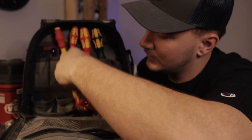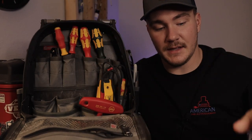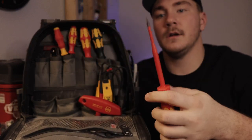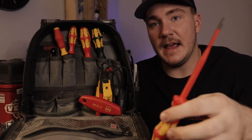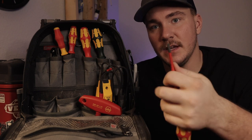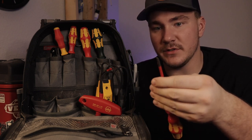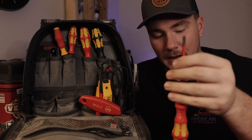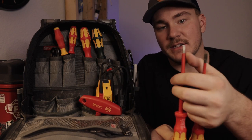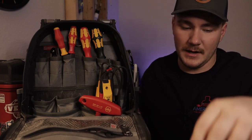Needle nose pliers from Weha with the insulated handles. And then this is a standard tip Weha but it has a slim blade on it — that way the bigger insulation doesn't get caught and tend to peel off for some of the standard screws. That's something I keep in this bag.